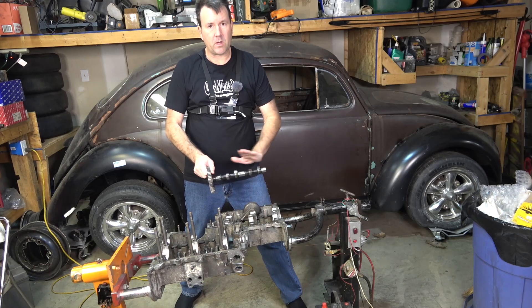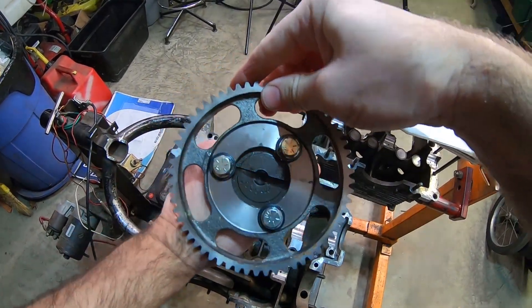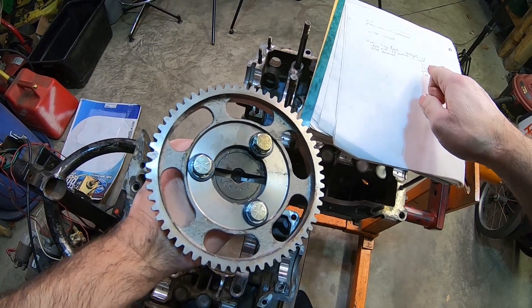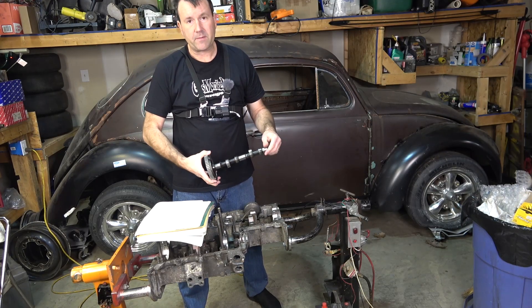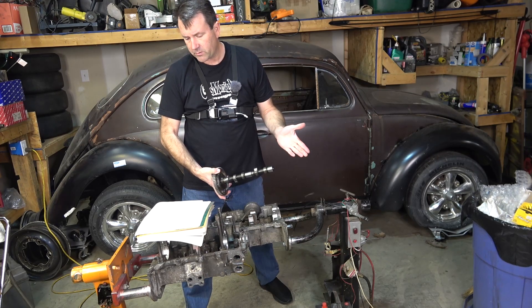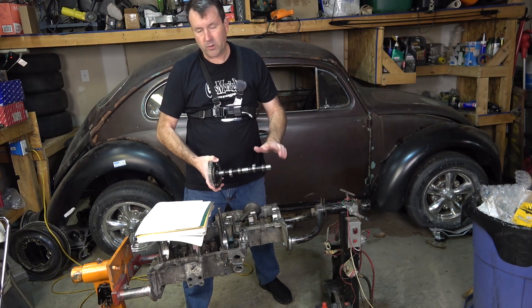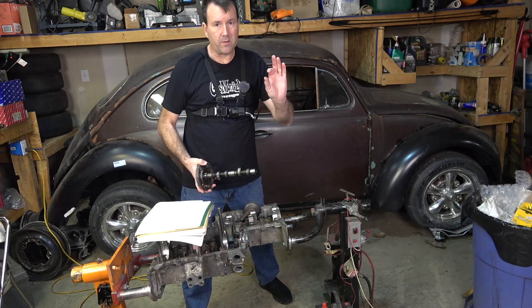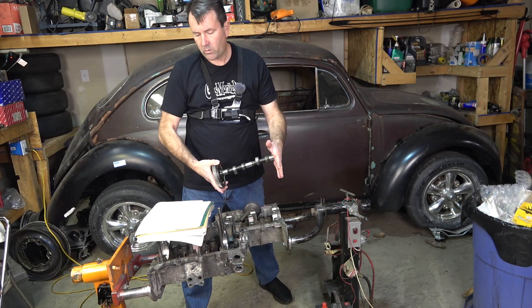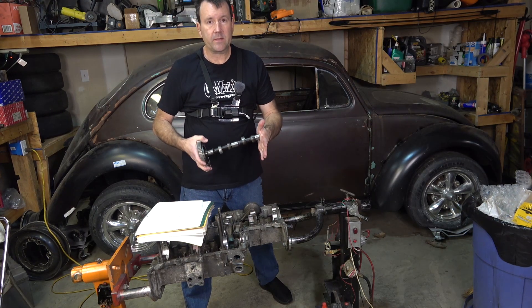I measured the cam lobes and they're all even. This is an old Bug Pack cam, number 4065-11. What I found on the internet was it was supposed to have a lift at the lobe of about 325 thousandths - the specs were a little higher than that online, but I had an even 325, 322, and 325 on all four lobes, so one is a little shorter. That's kind of standard with a used cam. Measuring at the lobe, with a 1.5 ratio rocker we'll have 515 thousandths at the valve.